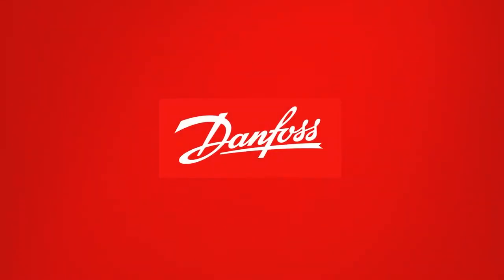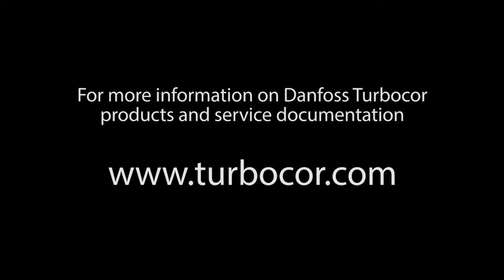This concludes the Danfoss TurboCore cavity temperature sensor removal and installation presentation. For more information on Danfoss TurboCore products and service documentation, please visit us online at TurboCore.com.